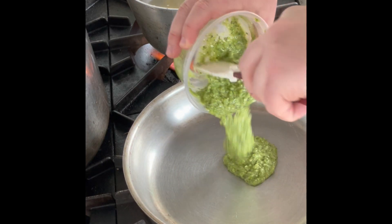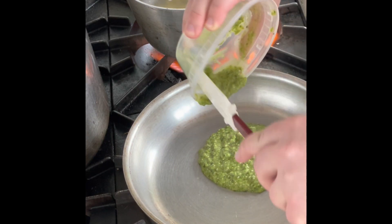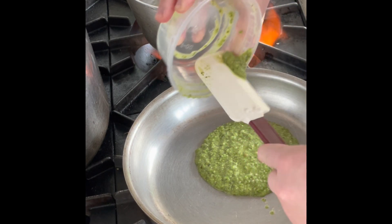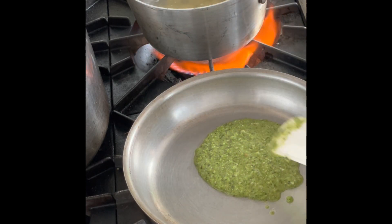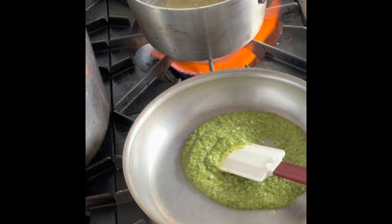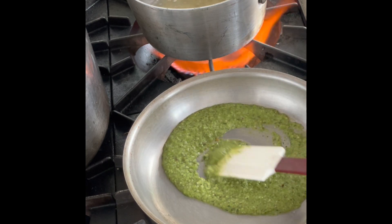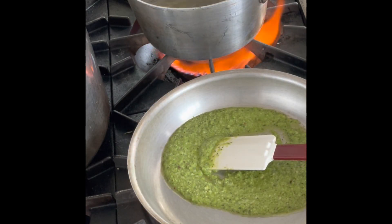Meantime, in a medium sauté pan with no heat underneath the pan, go ahead and add your pesto. I would recommend trying to get your pesto up to room temperature, but if you did not do that, go ahead and put it on low heat for maybe one minute just to bring it up to room temperature.